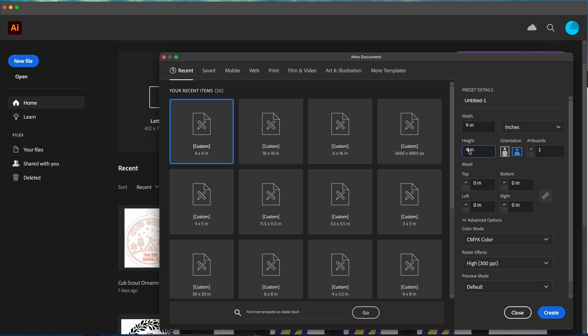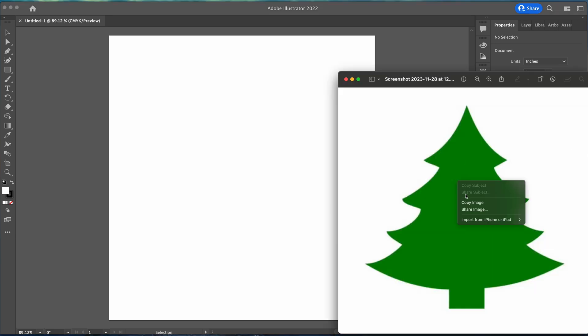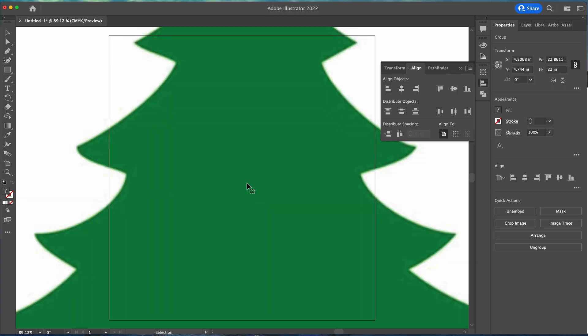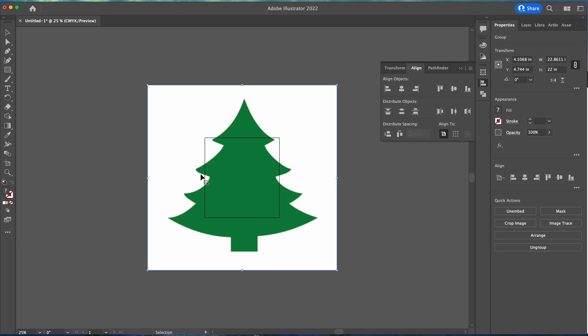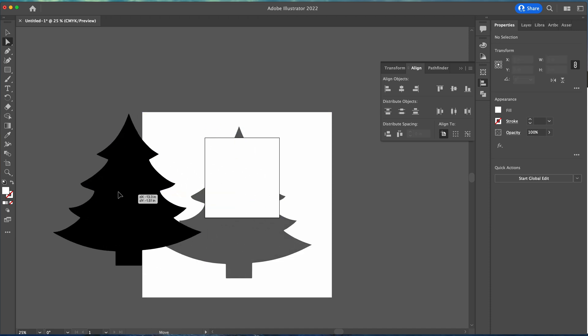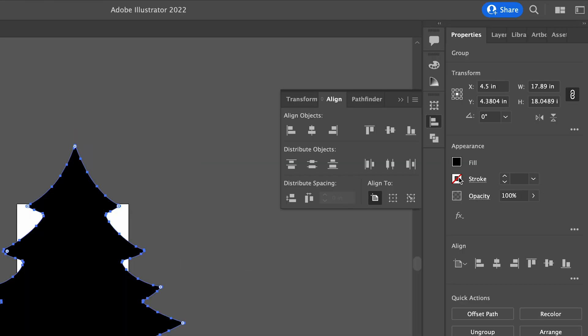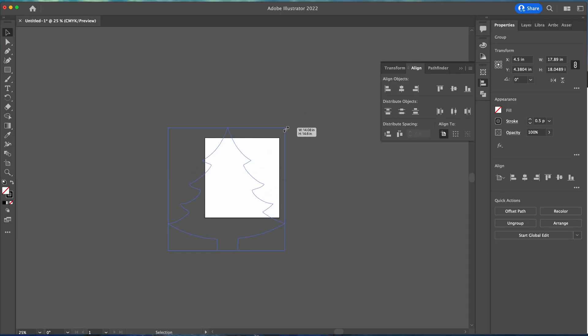We want our Christmas tree to be about nine to nine and a half inches tall, so I'm going to go nine and a half for a little wiggle room. We're going to grab this image and paste it in here. First thing I'm going to do is image trace it, then expand it. I'm going to grab just the outline, give it a stroke of 0.5 and a fill of nothing, then hold the shift key and scale it down. Let's make the height nine inches.